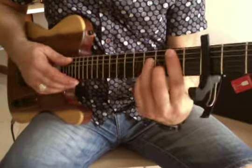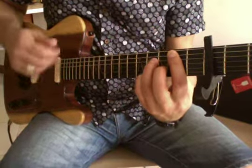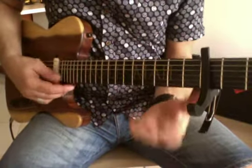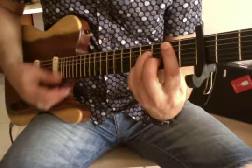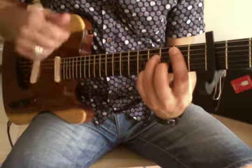So it's pretty much 1, 2, 1, 2, 1, 2 — and the strumming is down, down, up, down.